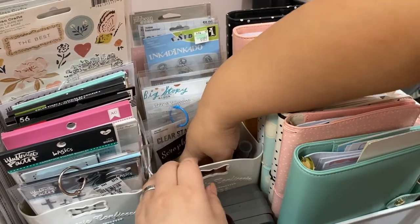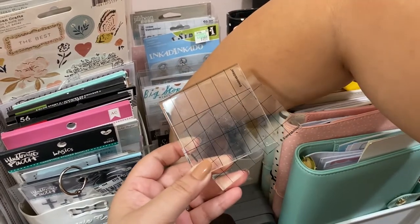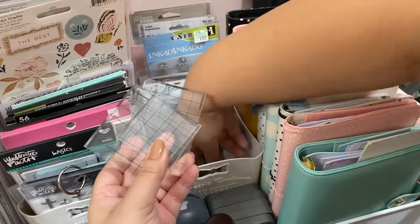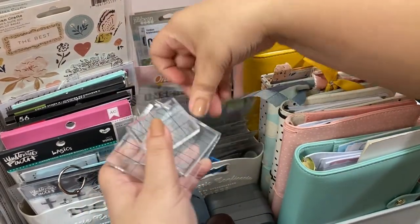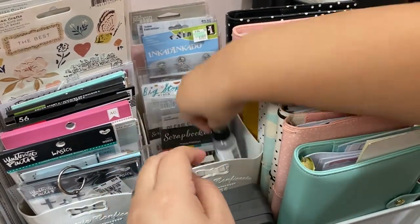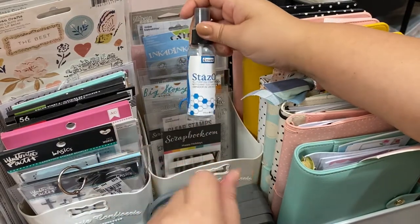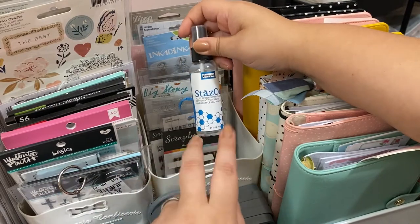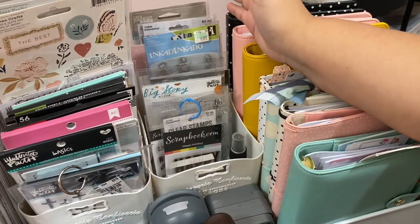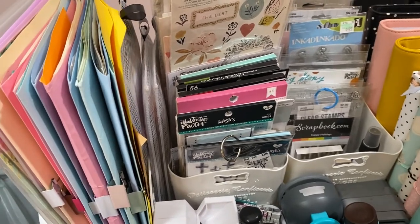Deeper in here I have the stamping blocks way down at the bottom. I have a cleaner — sometimes it works, sometimes it doesn't, but I mostly spray it on a baby wipe and clean with that. Some stamp inks do stain, so I just know that going in.